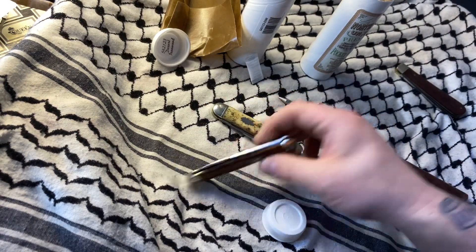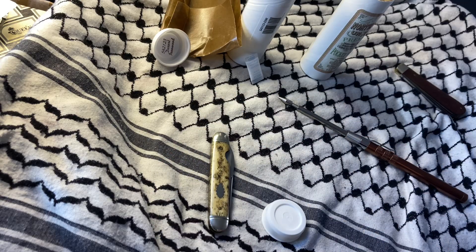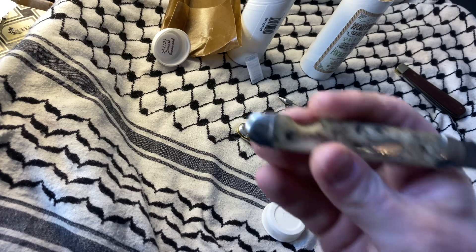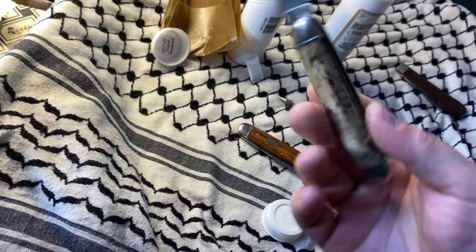Super, super cool. They about weigh the same, too. Man, that easy open notch is nice. That is a nice addition — makes it super easy to open this guy up.